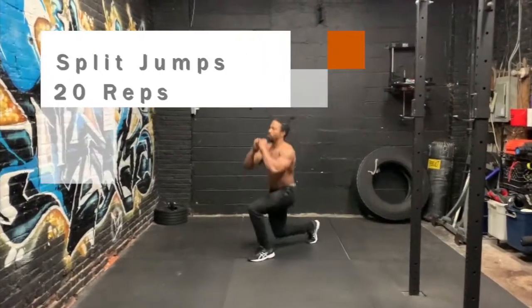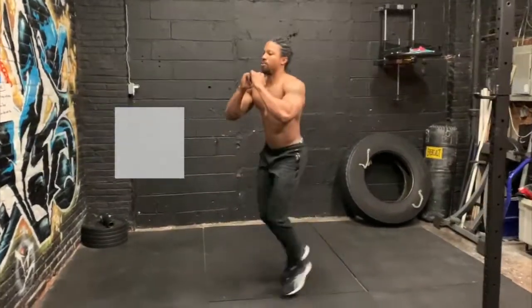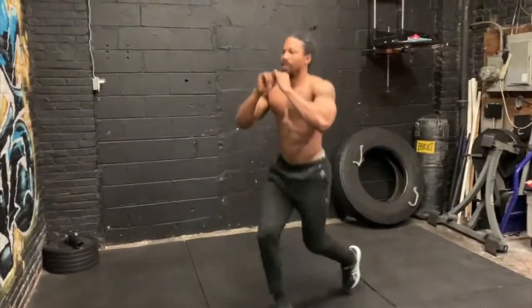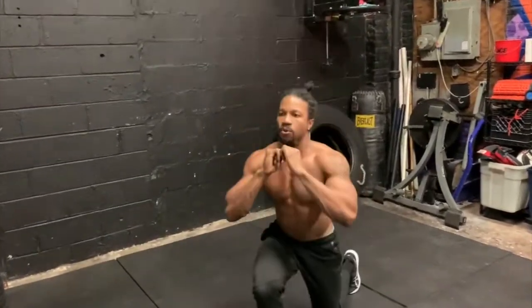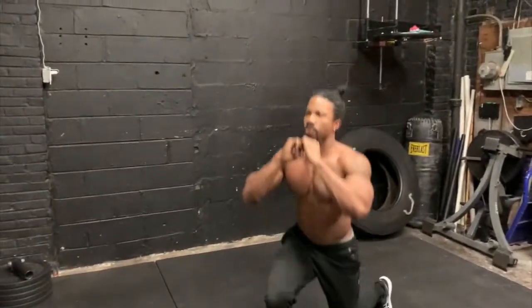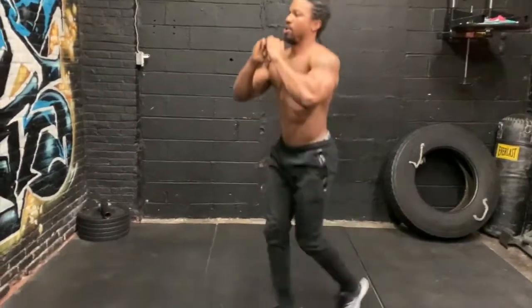The first exercise we have is a split jump. From a standing position, lower your body into a split squat, and while in the air, scissor kick your legs so that you land with the opposite leg forward. Be sure to keep your torso as upright as possible, look straight ahead, and bang out 20 reps.